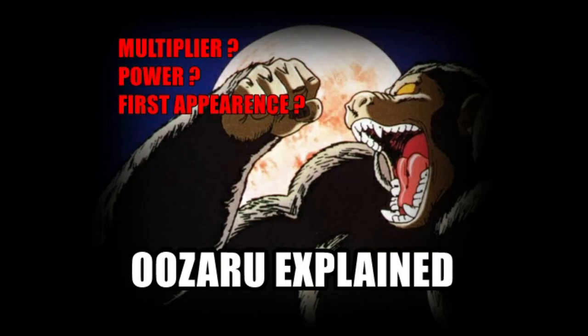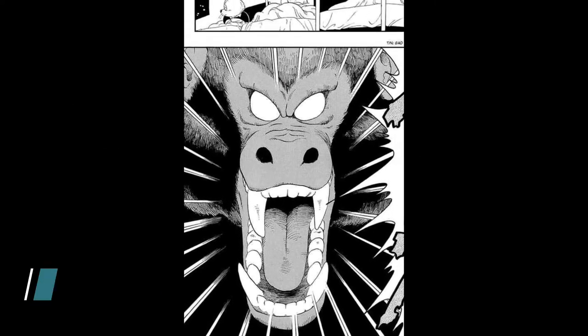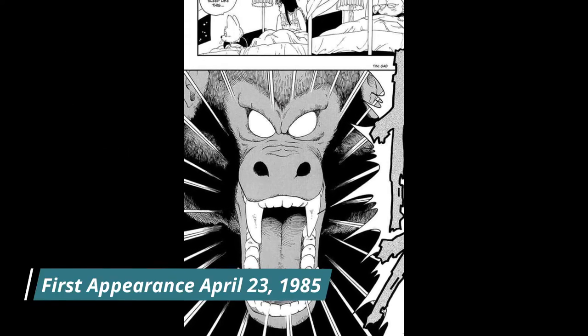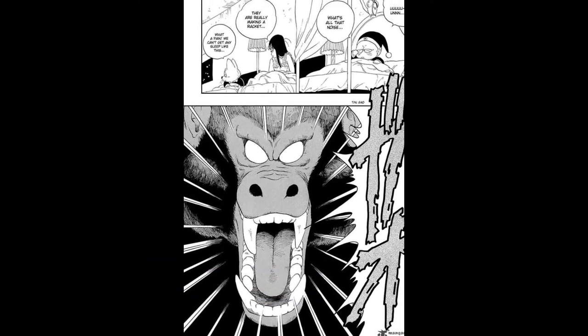Welcome to another video. Today I will explain the Ozaru transformation. The Ozaru appears for the first time in the original Dragon Ball manga, in chapter 21 where Goku transforms into an Ozaru.